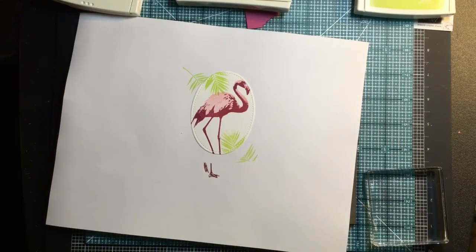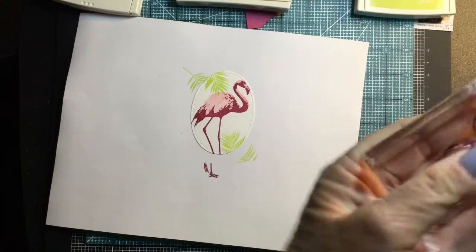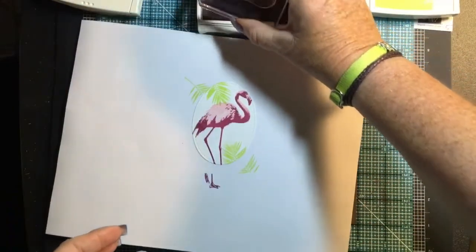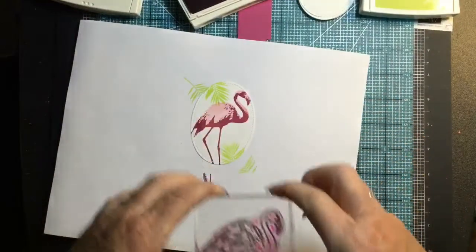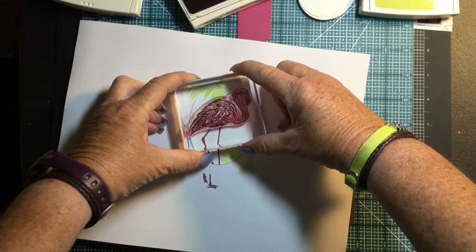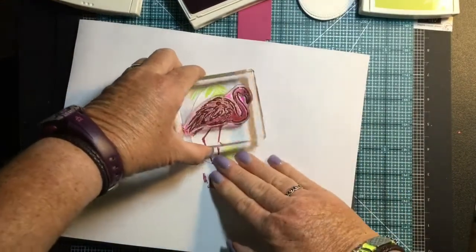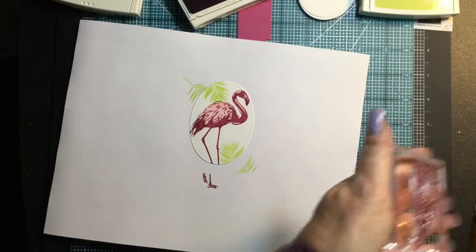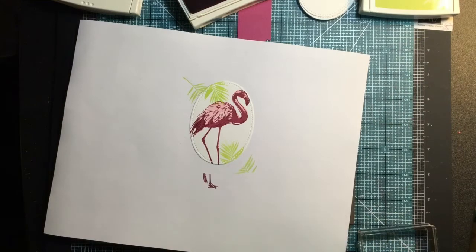I use my stamp chamois just to clean it so I don't get all inky, and then I go back later and clean everything with my Stampin' Scrub — it works great when I'm filming and I just want to move things along. Now I'm inking up the body outline in berry burst — you can see I've done this in black before because my stamp has black ink on it. Line it up and stamp it down. Excellent — now we have the outline of the body.